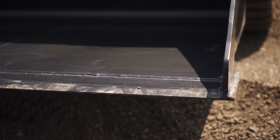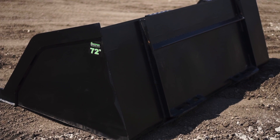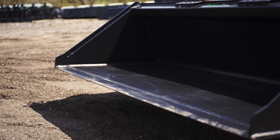Both of these buckets have a half inch by six inch welded-on cutting edge, and they both have the universal quick attach mount to fit most skid steers and compact tractors. We also recommend these buckets for machines up to 65 horsepower.